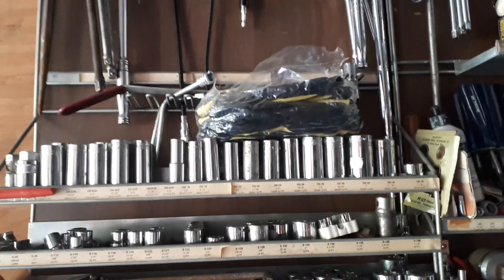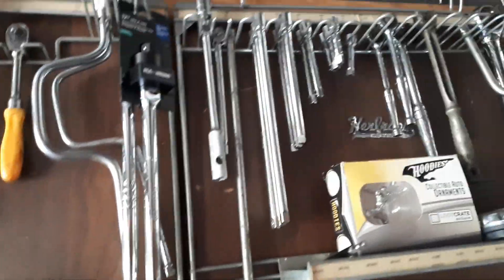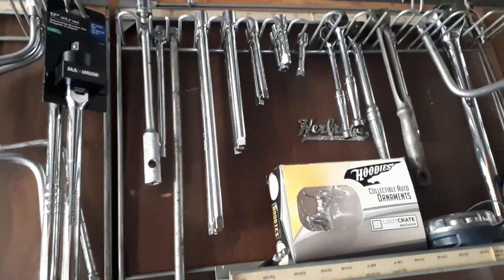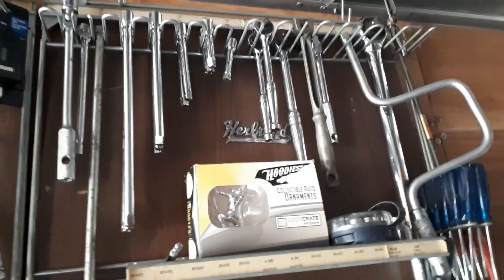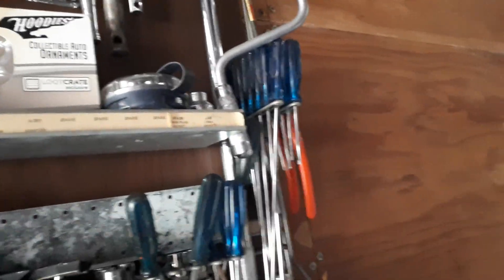Hello YouTube, just started hanging out some of the stuff here — all the extensions. There's a vintage breaker bar, a couple of ratchets, that's a big-ass Mac three-quarter drive, some screwdrivers.